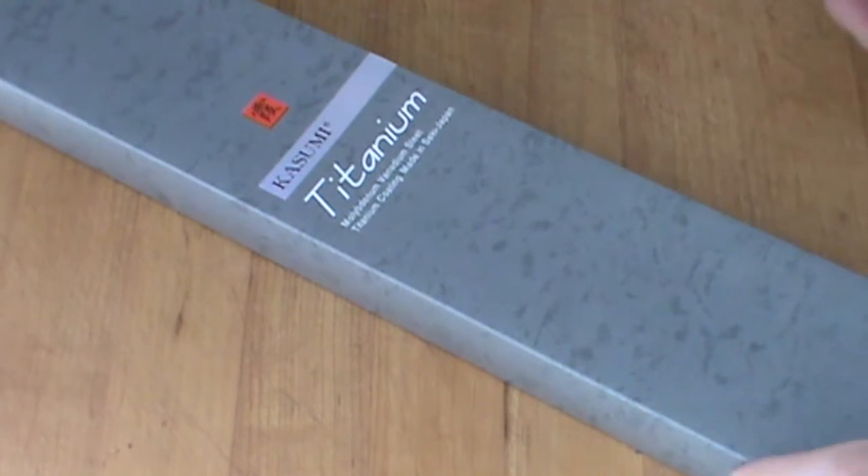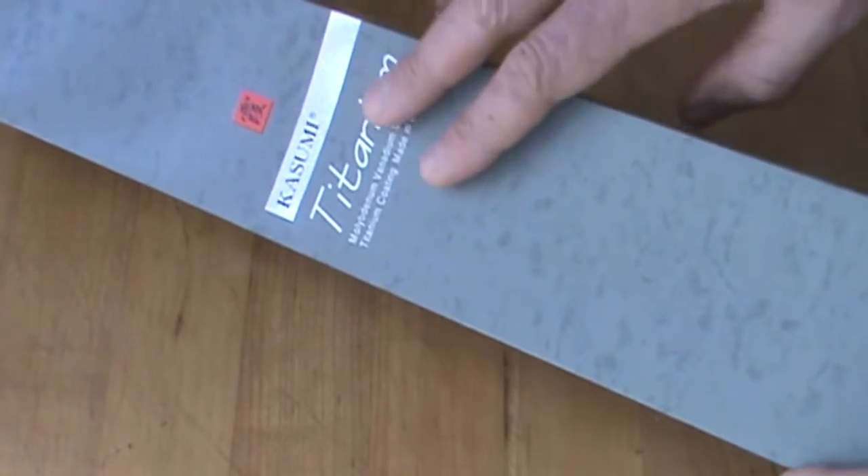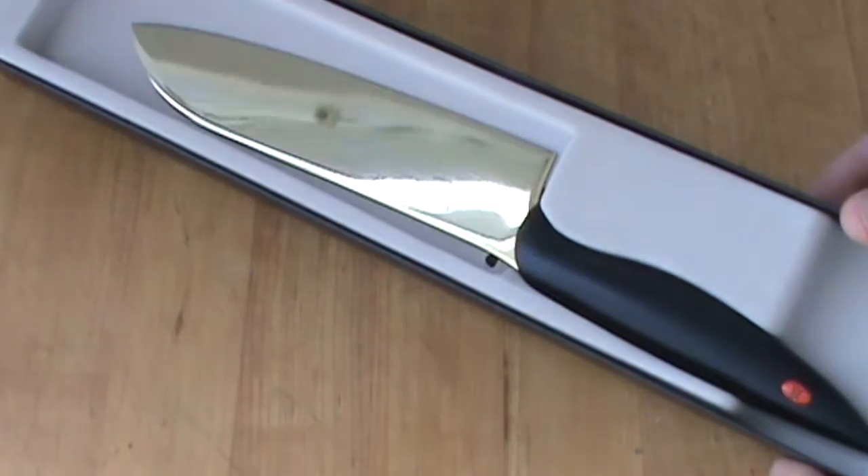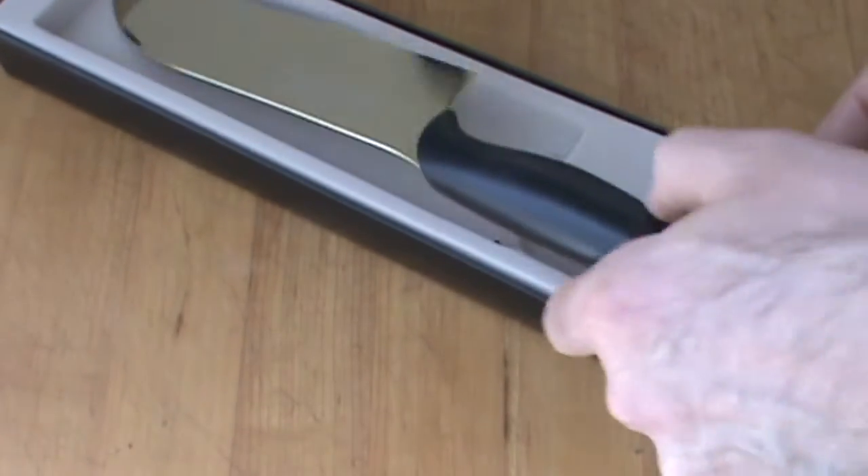Hello, Chef Pierre with yet another knife review — Kasumi Titanium. Look what's in the box there. Wow, that is a titanium Santuko knife.